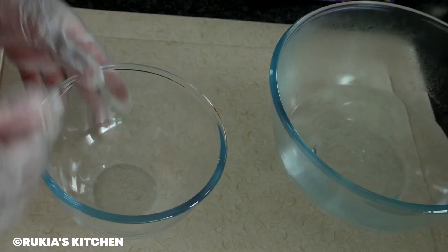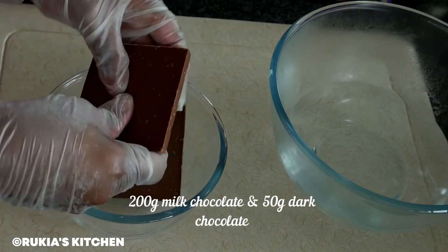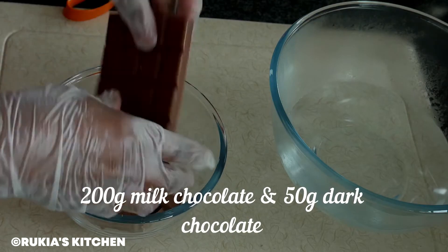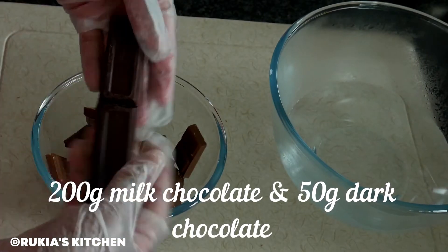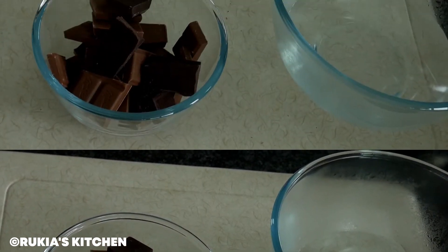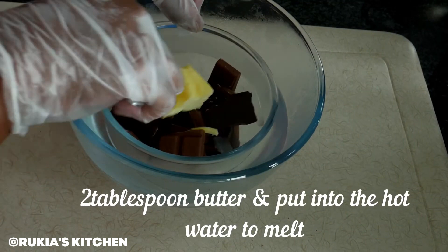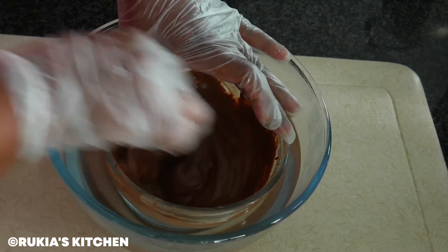After six hours or more, my popsicles have frozen. I'm going to use the double boiler method — or you can use a microwave — to melt your chocolates. You're going to need 200 grams of milk chocolate and 50 grams of dark chocolate. Cut them into small pieces and put them in a medium bowl. Once you're done breaking the chocolate into small pieces, add about two tablespoons of butter, then put the bowl over the larger bowl of hot water and stir continuously until the chocolate melts.